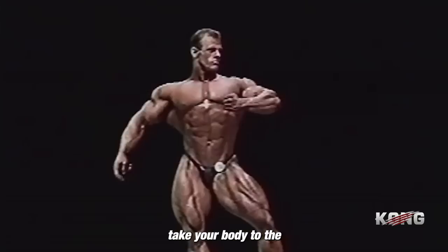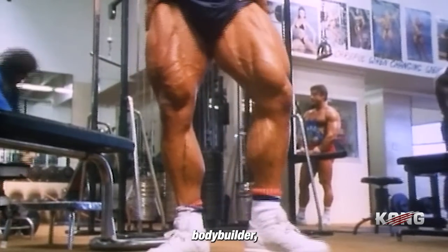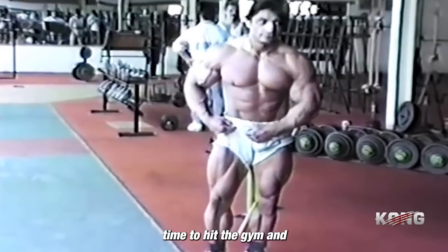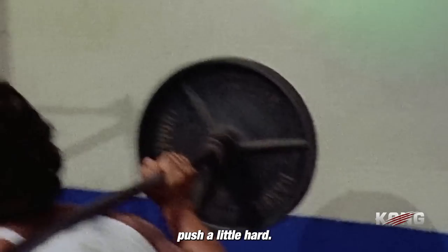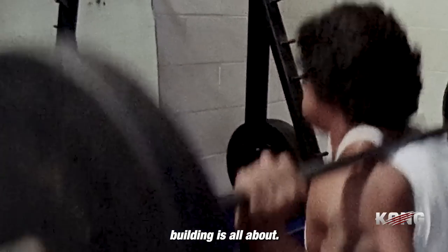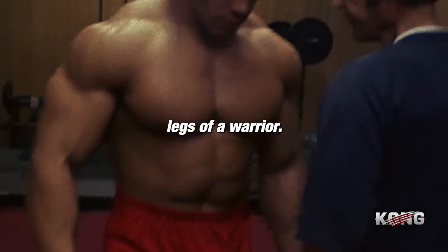So if you're ready to take your body to the next level, if you're ready to become a true bodybuilder, then it's time to hit the gym and start your leg training. Push yourself to your limits and then push a little harder. Because that's what old-school bodybuilding is all about. That's what separates the champions from the also-rans. So get in there and start building the legs of a warrior.